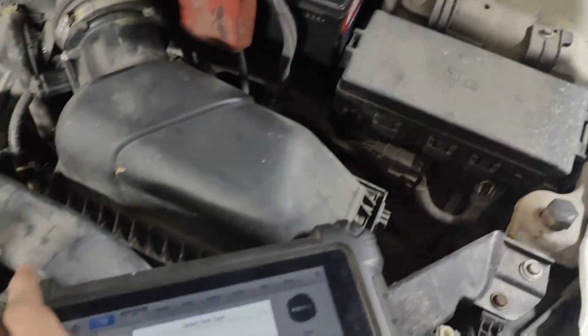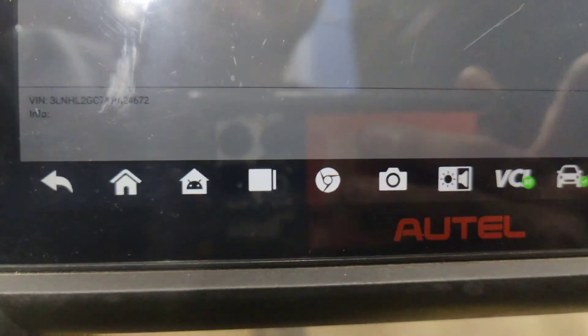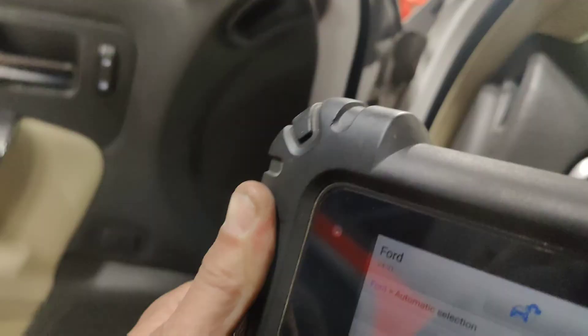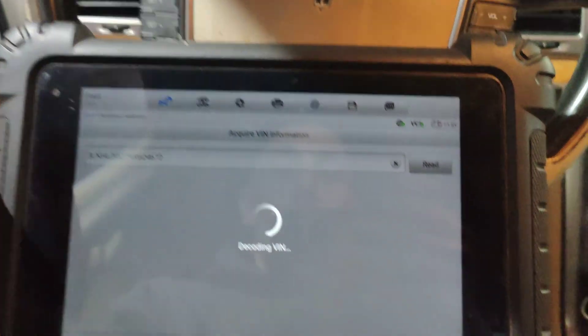Have to clear our codes real quick — just connected our scan tool. I wanted to go in and clear our codes from our misfires so we can see how well this works.